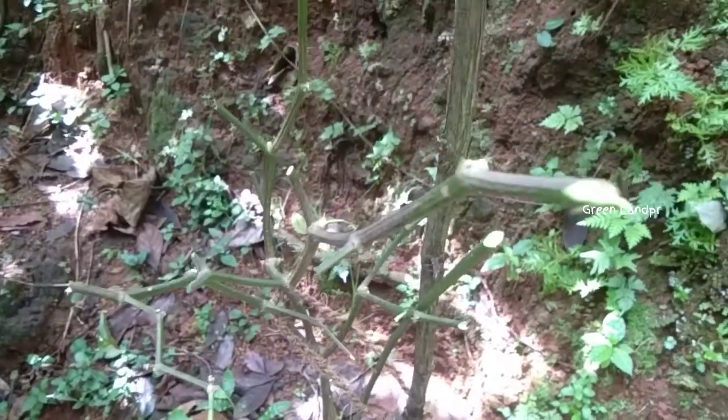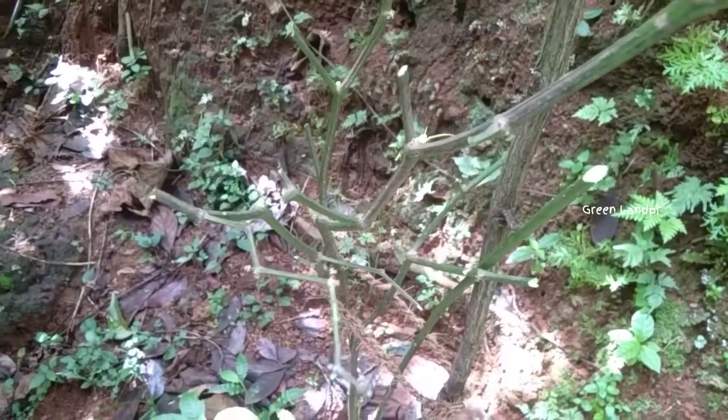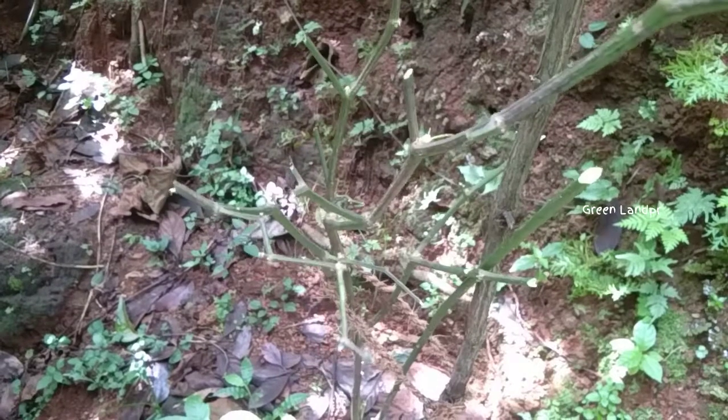We are going to spray this fish amino. We will spray this fish amino.